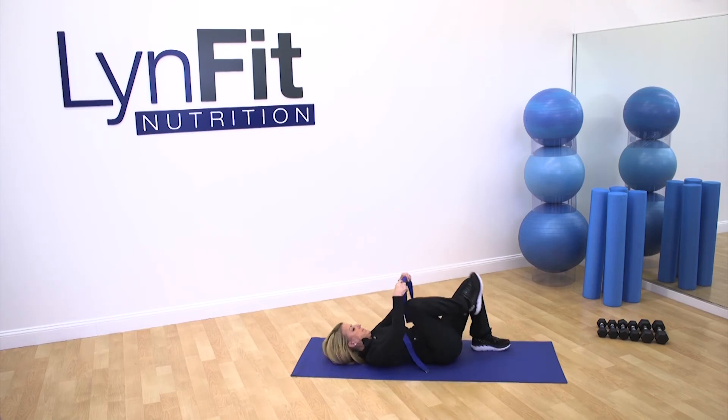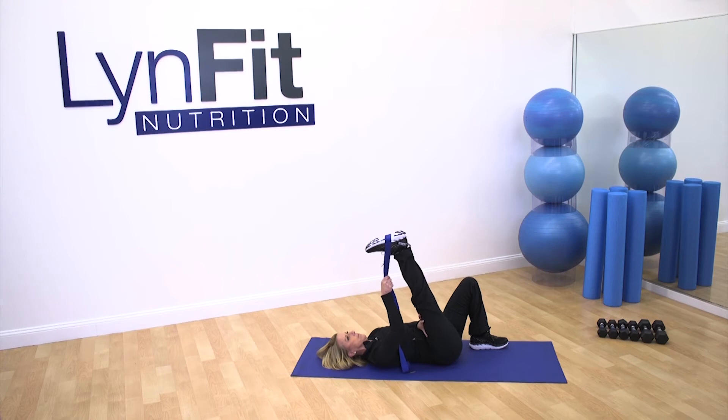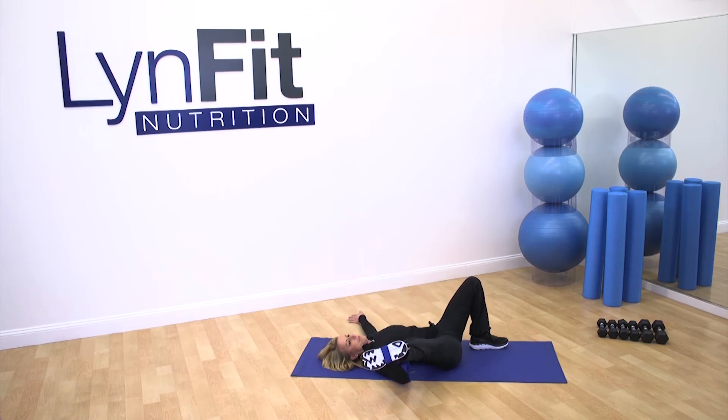Stomach in, remember back flat on the ground, gentle pulses. When you're tight, you're gonna have a tendency to hold your breath — it's really important that you exhale. Breath and breathing is what drives the move. Gently take that leg up.